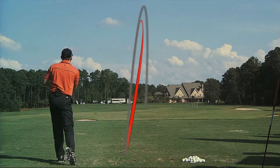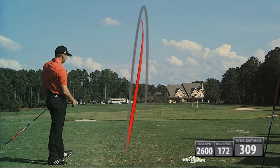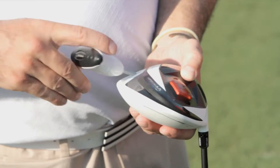Ball speed jumped up a little bit, Serge — went to 172. We're getting about 309 on that one. How do you like the feel of the head itself? It's probably a little bit too heel-weighted. Okay, let's change that — let's go 10 and 6.